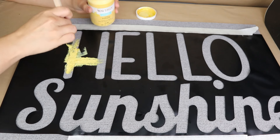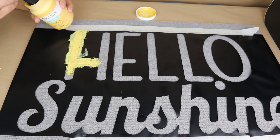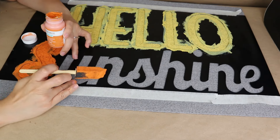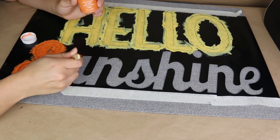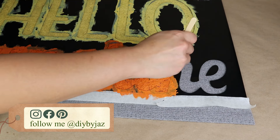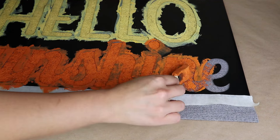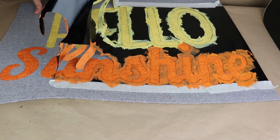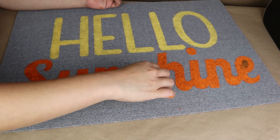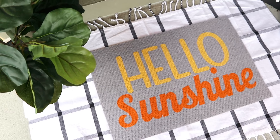I add some paint — I'm going to use yellow on the 'Hello' word. This is Beverly Chalk paint and I really like it because it covers well with only one coat and dries so quickly. For the 'Sunshine' word I'm going to use an orange color, also from the Beverly Chalk paint brand. Once everything is completely dry I remove the stencil from my mat — and that's it! This is a super easy DIY that anyone can do. It's going to look perfect on your front door and it only cost me a dollar and 25 cents from Dollar Tree.